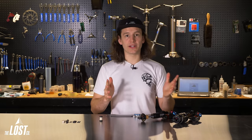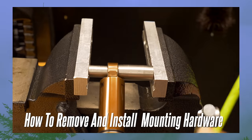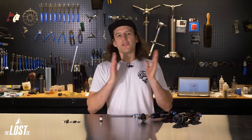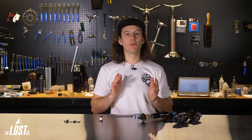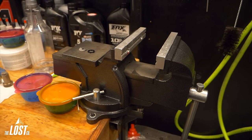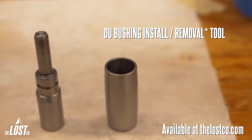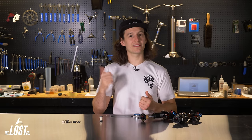Now that you know what size hardware you need and have purchased it, it's time to install it. This is an extremely easy job with the proper tools, though it's doable without them — just more annoying. The proper tools are a vise with soft jaws, a hardware removal tool, and a DU bushing removal tool. We'll first remove mounting hardware with both styles of bushings, then install both on the shock. Removal is most of the labor; installation is much easier.